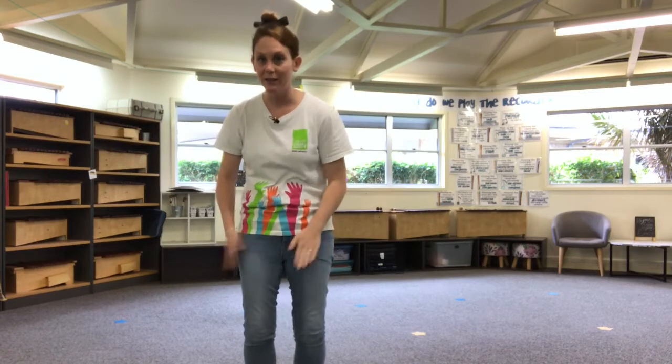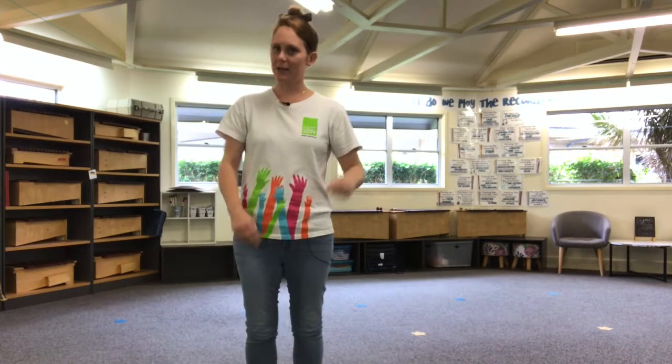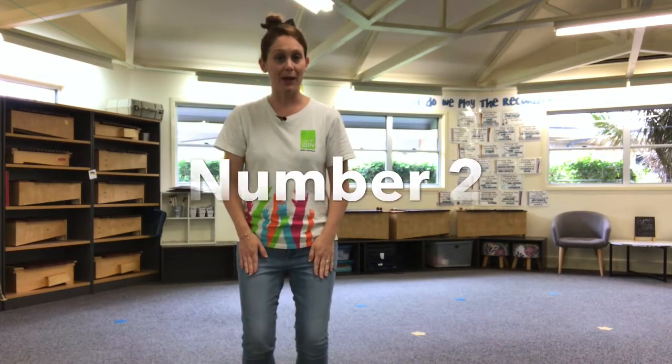We don't want to be hearing this. We want to be hearing the cadence created by the tapping and the clapping. Now number two is very similar to number one except we're only doing one pat at the beginning — we're going to do two. Number two sounds like this. Pretty simple, hey?